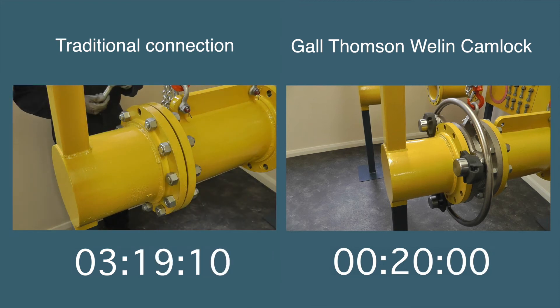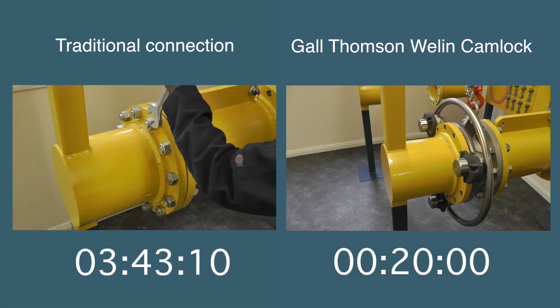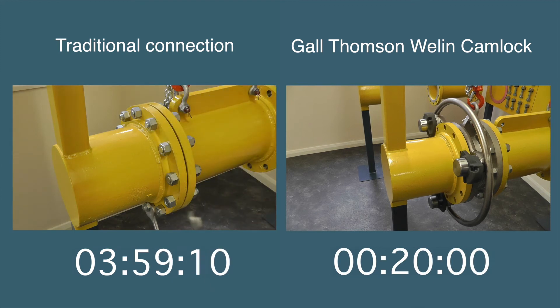The Gauld-Thomson camlock has a dependable leak-proof seal so there's no need for a gasket. The Gauld-Thomson camlock doesn't need nuts and bolts. A round steel bar or a locking wrench is all that's needed to lock, tighten or release the cams.